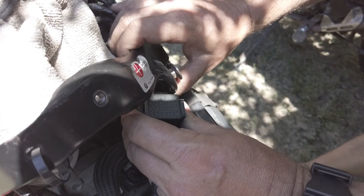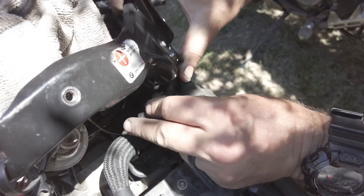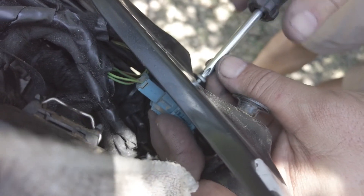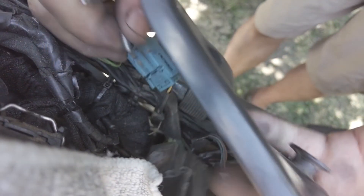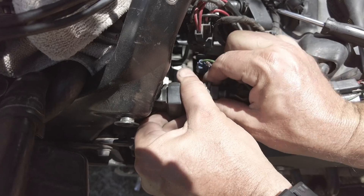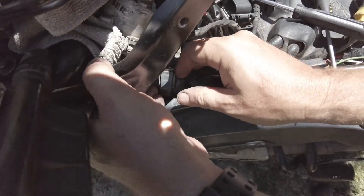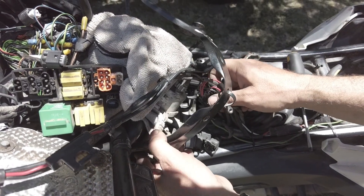The fuse panel just twists and pulls out — it sits in a little hole right here. Right next to the fuse panel is another connector that bolts onto a support piece with a Phillips head screw. Pull the little blue connector, and then one of the last things on the support piece is this little sensor plug — pull that like that. This part doesn't come off very easily, so I just left the support bar in place. You should have plenty of clearance to get the harness out from underneath.